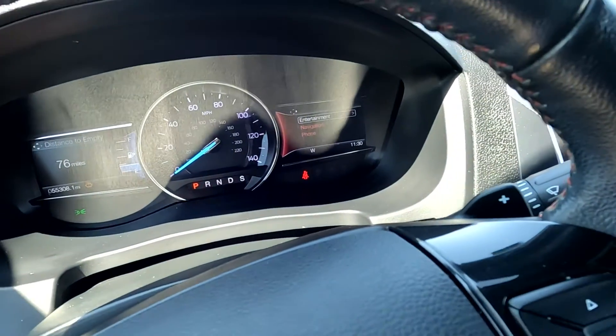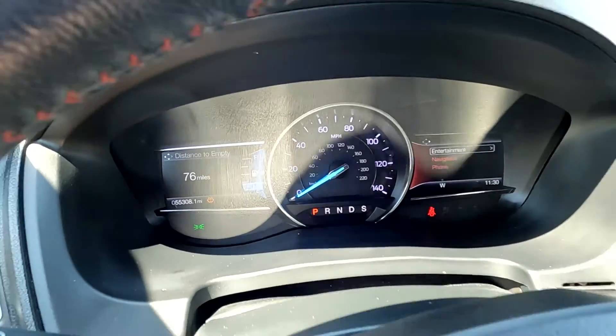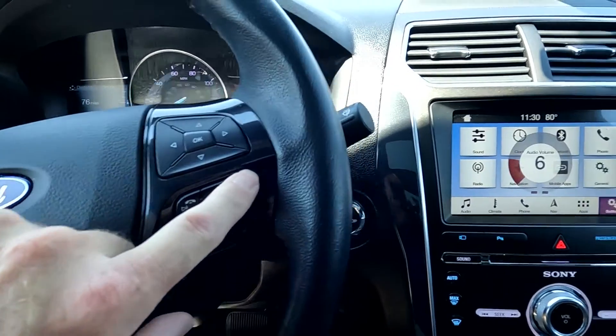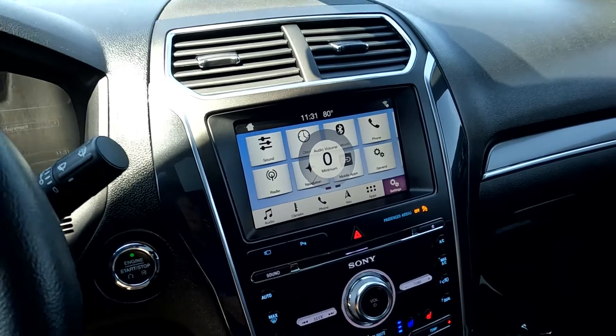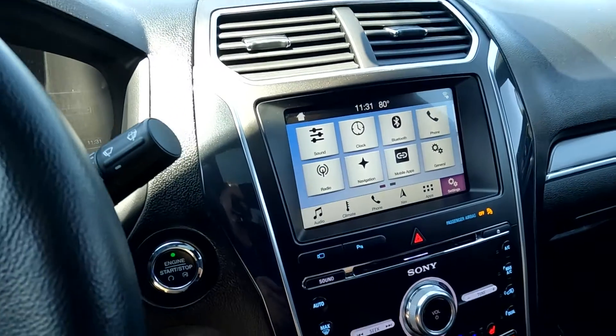Looking down here, you'll see it has 55,308 miles on this vehicle. You've got your push-to-talk, stereo controls, and trip computer toggles all on the steering wheel. Imagine Dragons are sounding good — we'll turn that down. It does have push button ignition.